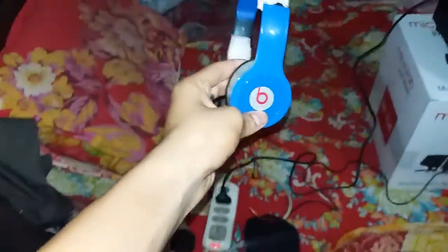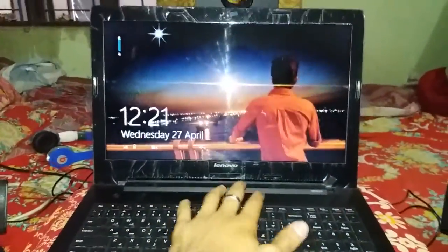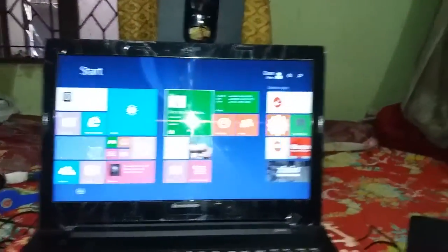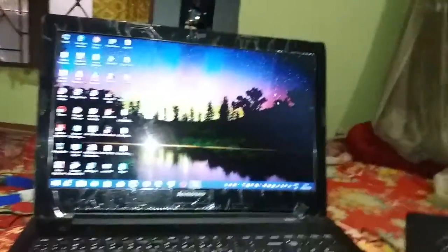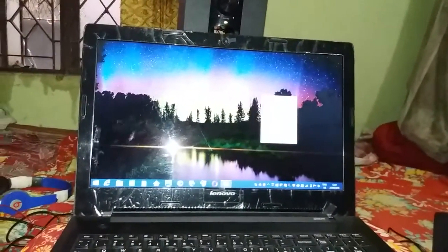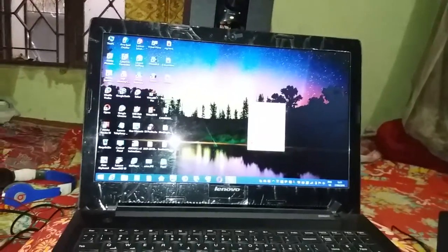There's the Beach headphone, as you can see. Here is my laptop, now I opened it up. Very good configuration. Here is the operating system Windows — this is my home menu, as you can see.